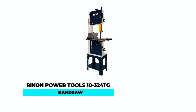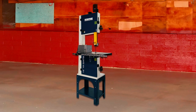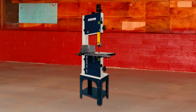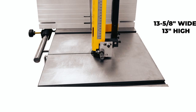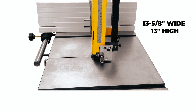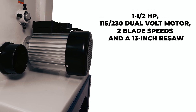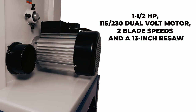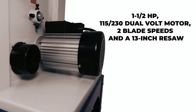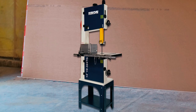Rykon Power Tools 10-324TG Bandsaw. The Rykon Power Tools 10-324TG bandsaw is a top-of-the-line tool that provides woodworkers with a full 13.5-inch wide and 13-inch high cutting capacity at an entry-level price. This bandsaw has a 1.5 HP dual-volt 115 or 230-volt motor with two blade speeds and a 13-inch resaw capacity.